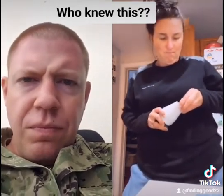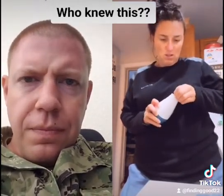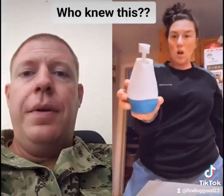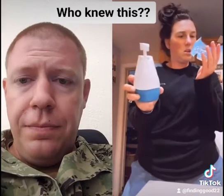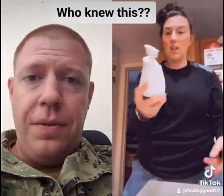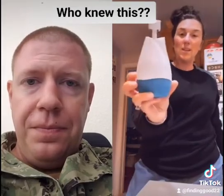The top is supposed to pop out — oh, it does work! I didn't know that, I thought it was a lie. Apparently this way it doesn't dry out as fast.